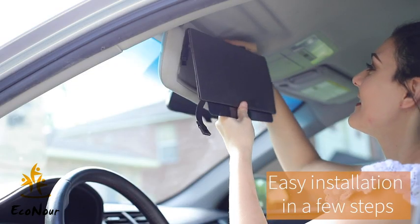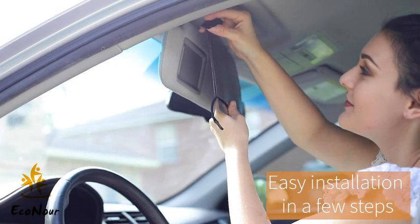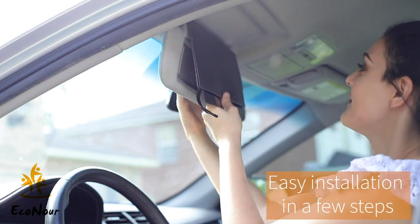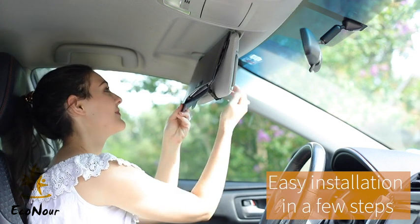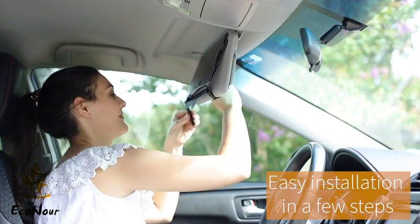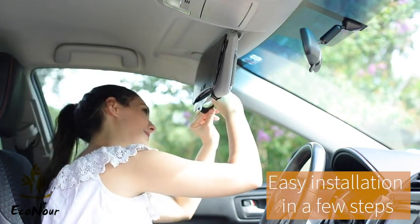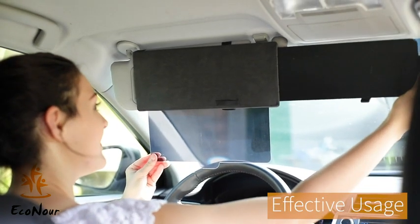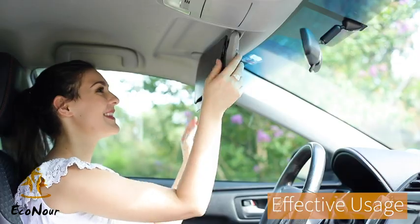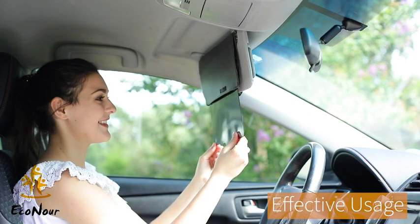First, lower down the visor in your car. Place the straps through the notch on the extender part. Keep the extender part over the visor like this. Now use the elastic straps to go beyond like this and tighten the straps as per your comfort. The extender part can be extended on the sides as well and the film can be lowered down like this.